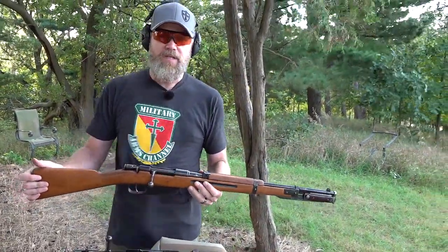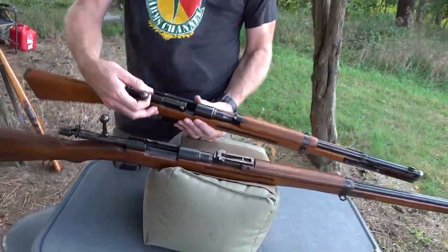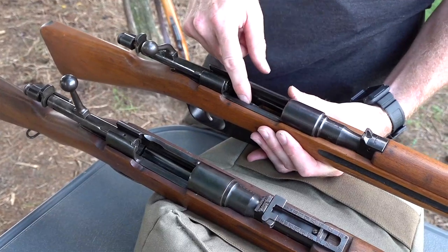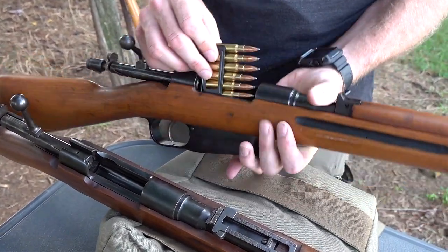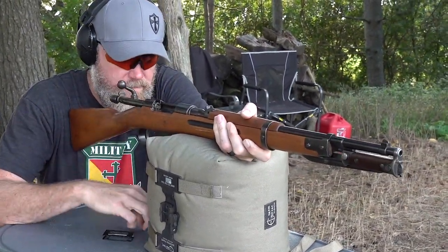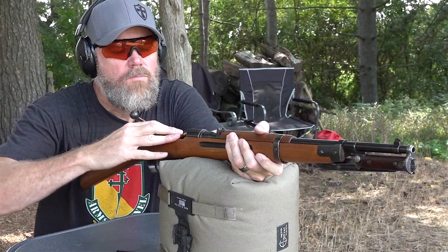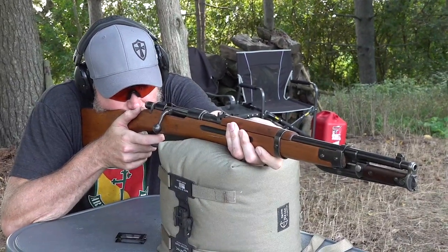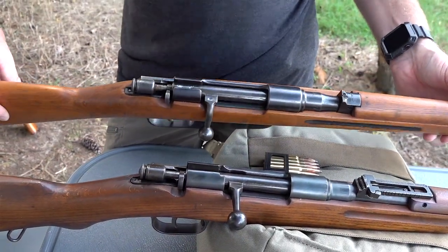This is a Carcano carbine in 7.35 Carcano. Aside from the downturn bolt, you'll notice the similarities between the two. The receivers are the same. This one uses an en-bloc clip — you load it in, and the empty en-bloc passes through — unlike the Type I where that's been removed. But on the Carcano, the controls — the safety and decocker — are the same ones carried over to the Type I.